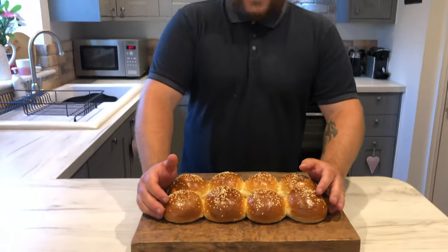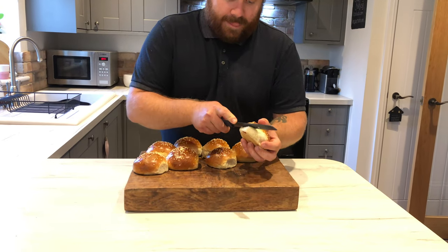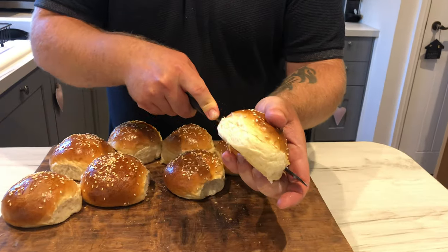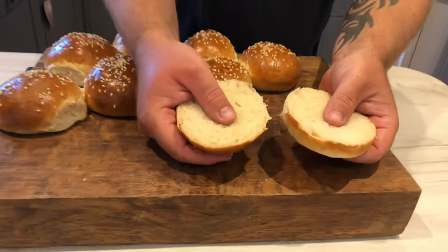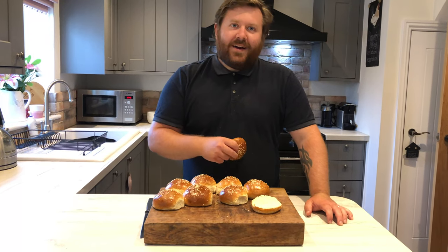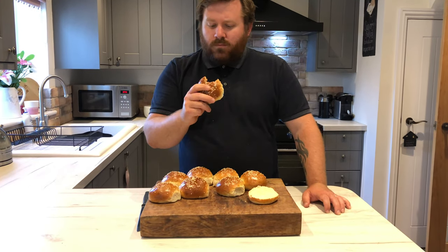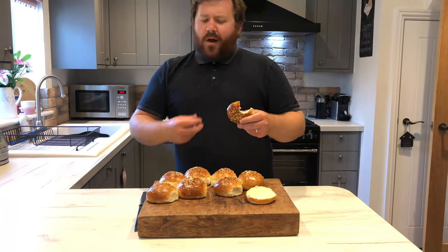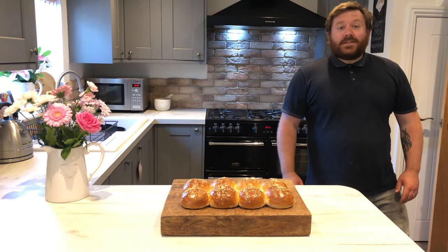The buns have cooled down and this kitchen smells absolutely amazing. Let's get them apart — look at that. Let's cut one open and have a gander inside. Absolutely springy, beautiful buns. Normally I'd have a vegetarian burger with this but I'm going to try it just as a bun. That is proper nice — really fluffy, it just tastes amazing. It is a winner winner chicken dinner in my opinion.